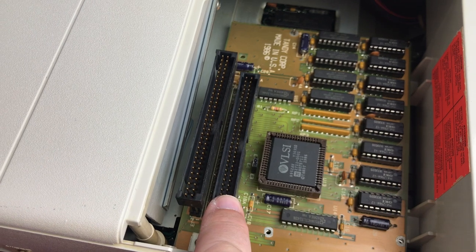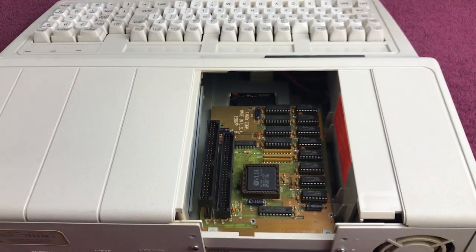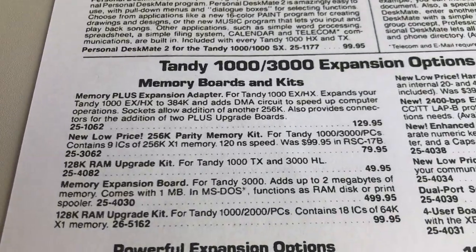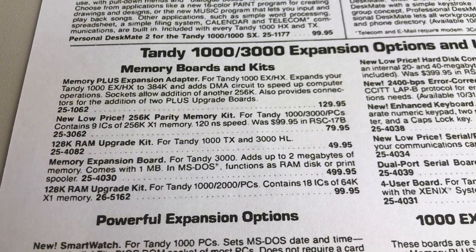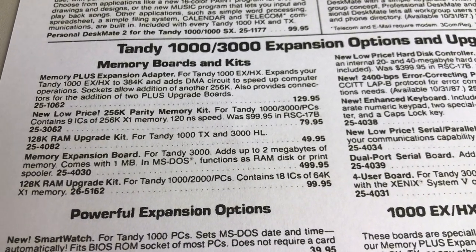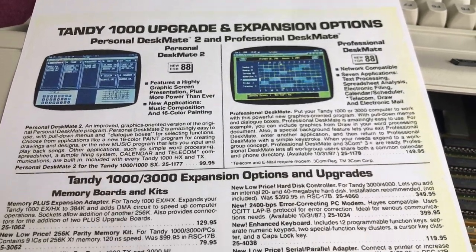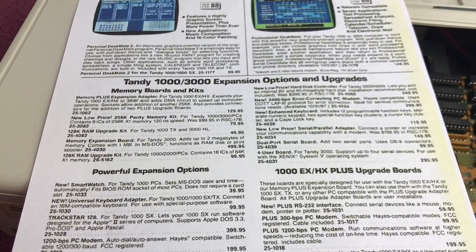This board also gives you two expansion ports for a modem, network adapter, things like that. Thanks to Ian from the Tales of Weird Stuff YouTube channel — I'll put a link in the description — he sent me this Radio Shack catalog page from 1989 or 1990. It lists the Memory Plus expansion adapter for Tandy 1000 EX/HX, expands to 384 KB, adds a DMA circuit to speed up computer operations, and provides connections for two Plus upgrade boards. I will put a link to the PDF for this in the description as well — if I don't have it, reach out to me and I'll send you the PDF.